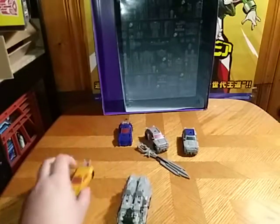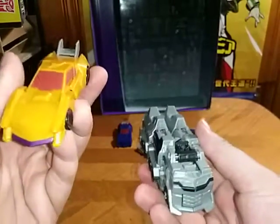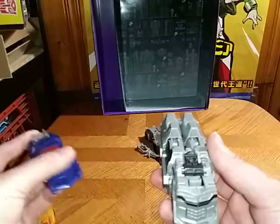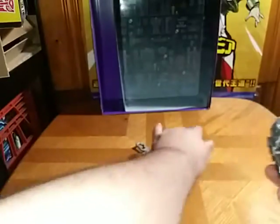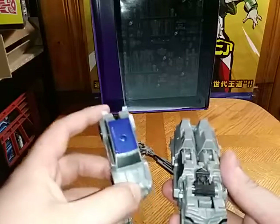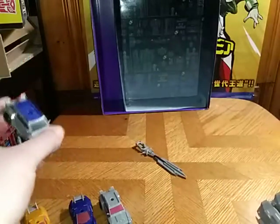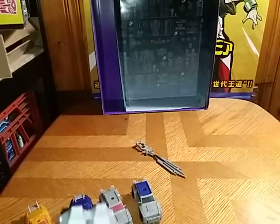Now we're going to compare him next to his other wave mates. Here he is next to Combiner Force Dead End, here he is next to Wild Breaker, Heatseeker — I forget how to pronounce his name — and I forget this guy's name; he might be Burnmark? If you know, please leave me a comment. But you can see these bots represent the Stunticons.